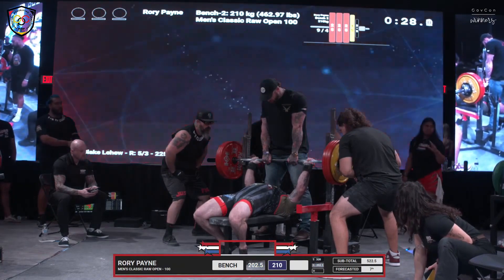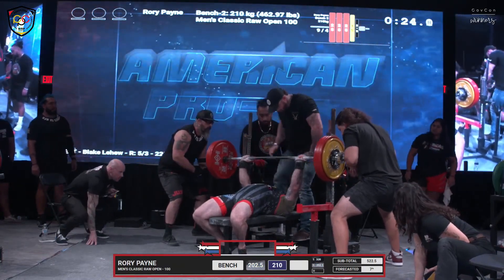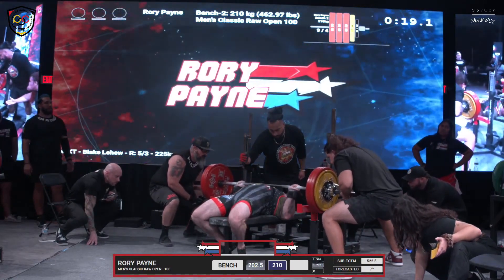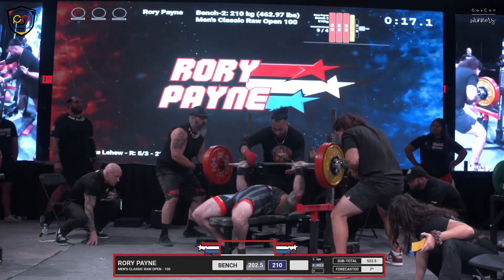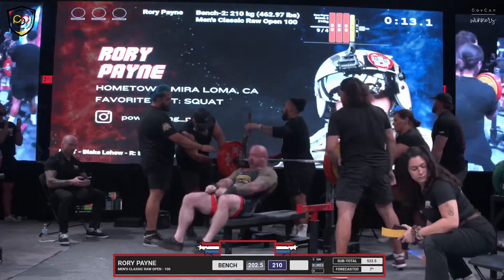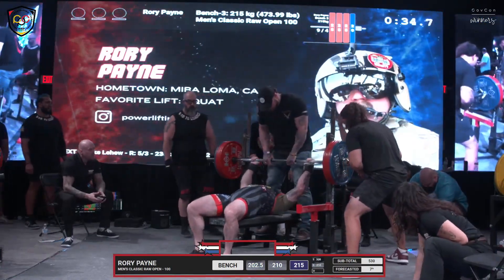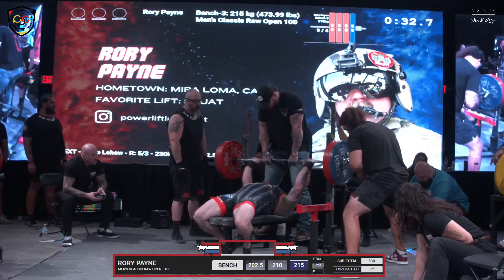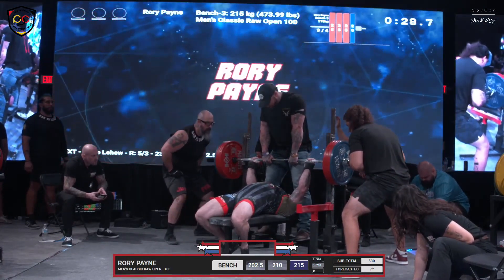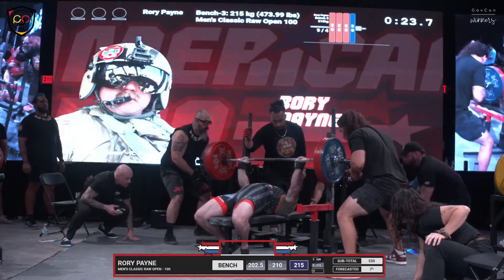Pat McGuire took a jump to 270 — a 22 and a half kilo jump. Rory Payne, solid descent. I wouldn't go beyond a two and a half, maybe five kilo call there. Rory's not too happy. Five kilo jump two to three, seven and a half one to two — a 12 and a half kilo total ascension from the opener to the final bench press attempt here for Rory Payne. Rory clearly not feeling himself today, still going to do the work that he came to do.